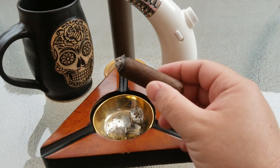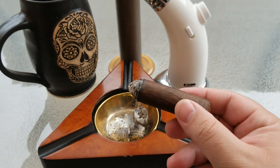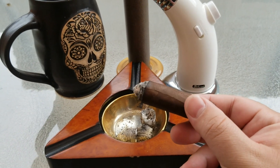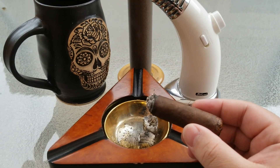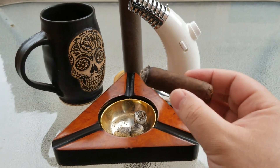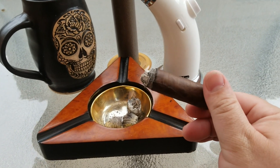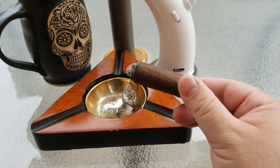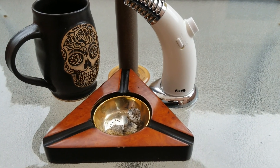We just got done with the second third of the cigar. Very mild, very rich coffee and cocoa flavorings. The zestiness has remained mild throughout, which is really nice because some Nicaraguans can be a little overbearing with spiciness. There's no ashy taste at this point either. The burn line is still relatively even — excellent construction. We're now into the final third.